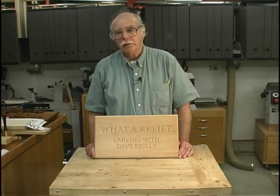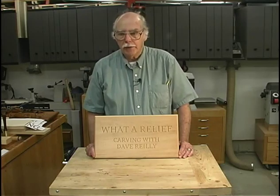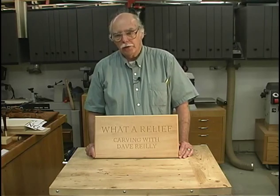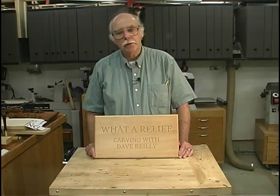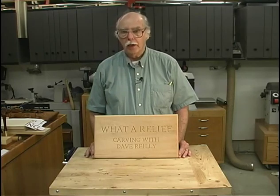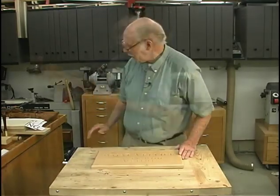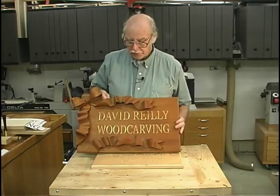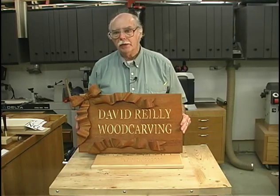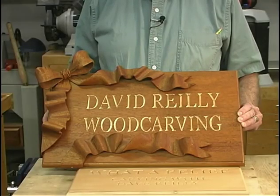It's a very simple process. It doesn't take an awful lot of tools. We're going to cover the types and styles of lettering that's best for carving, then the techniques, spacing, and all the other things that go with it. A sign can be as elaborate or as simple as you want. This sign here is fairly simple — it's the Roman type of lettering. The other type, if you want to get more elaborate, is this sign in mahogany with the embellishment of the ribbon. But again, the carving itself is relatively simple.